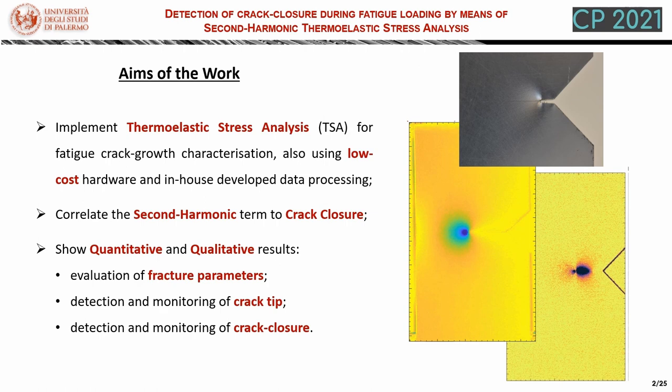The aims of this work are briefly listed here. We want to implement thermoelastic stress analysis for fatigue crack growth characterization, also demonstrating the use of low-cost hardware and enhanced developed data processing. Furthermore, we will correlate the second harmonic term coming from thermoelastic stress analysis to crack closure. Finally, we will show some quantitative and qualitative results about the evaluation of fracture parameters, the detection of the crack tip, and the detection of crack closure.